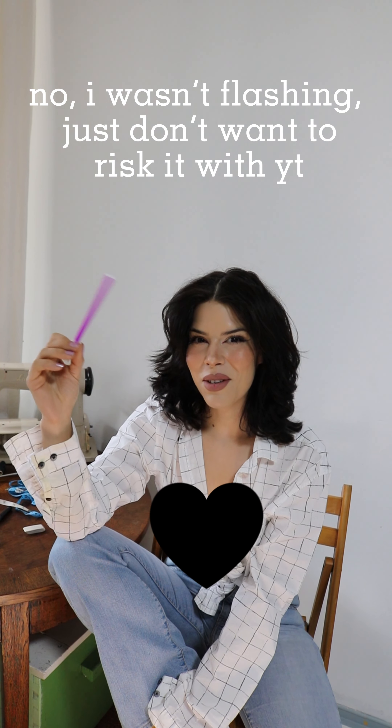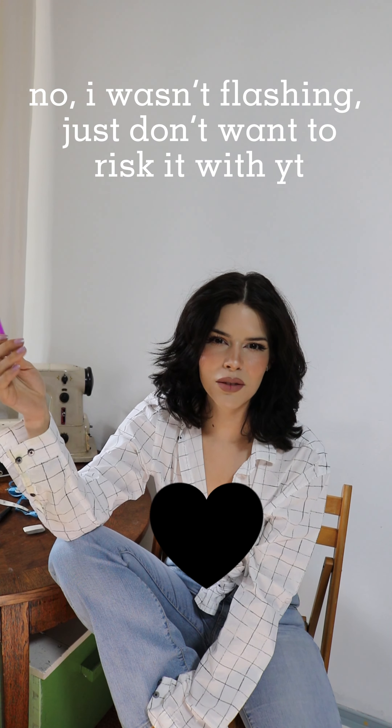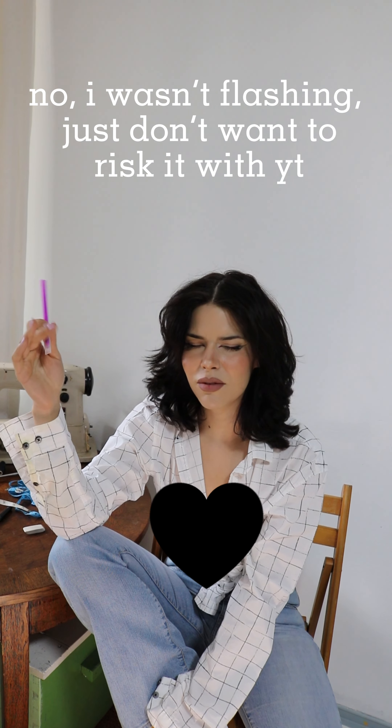Hi cutie! We're back in my sewing room, also known as my bedroom, living room, and tea room. I'm really excited about today's tutorial because I finally get to show you how I downsize my jeans as seamlessly as possible.